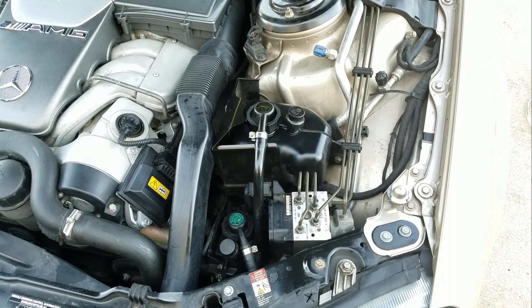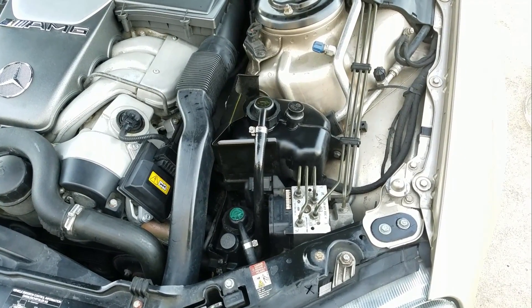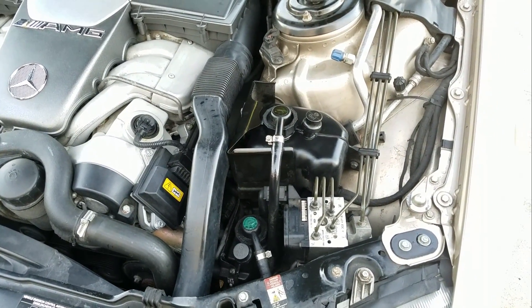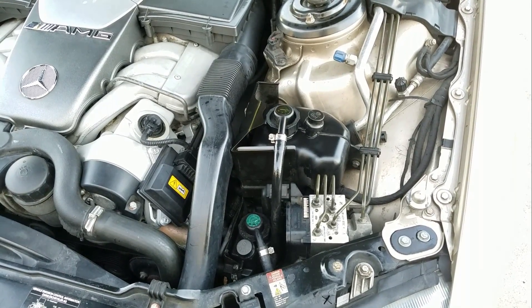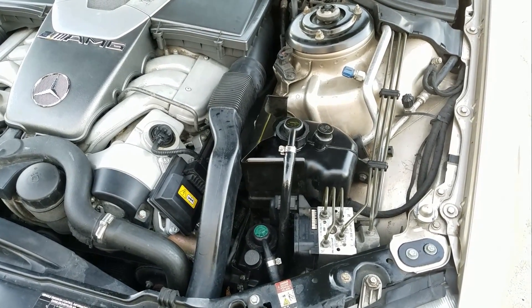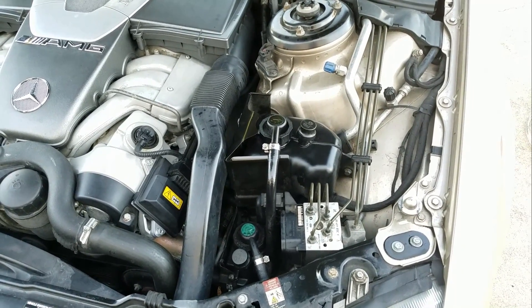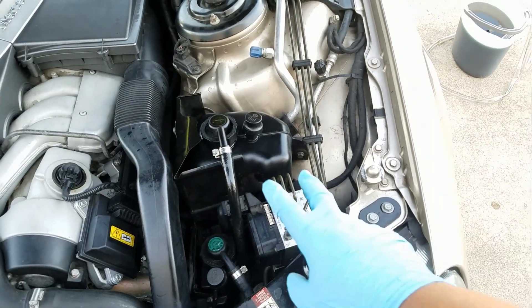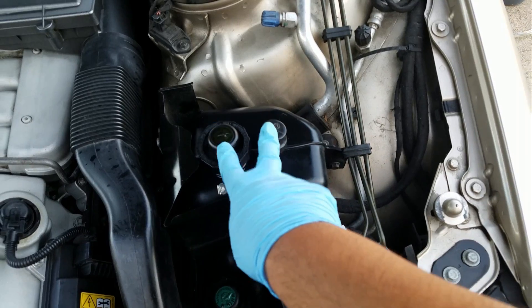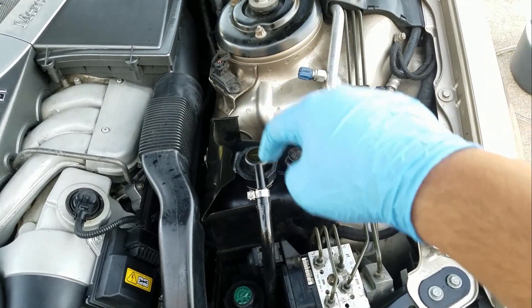One thing I should mention — there are people who sell that little flush tool kit, that little metal piece that goes inside. Well, it's not meant for this body style, the W220. I believe it's meant for the W221. People get that confused — I was very close to actually buying that until I read the fine print on their website saying it's not for the W220. They show you a picture: if you have these two on the top, the tool is not going to fit and stick in there.